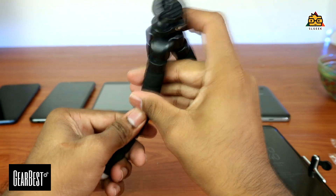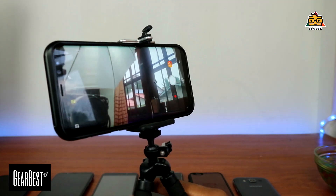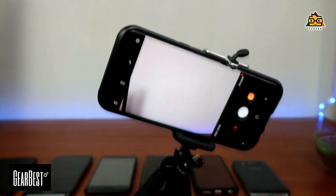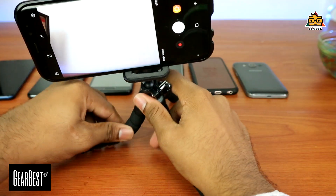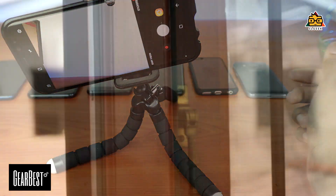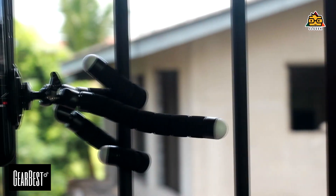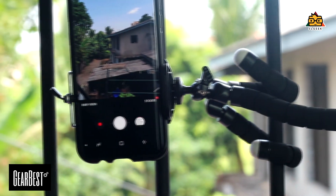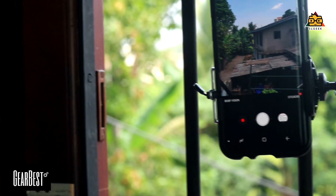Your phone and camera will use your phone, so you can use your phone. If you have a job as a car, you can easily see the camera. If you have a tripod, you can see a lot of the price range.